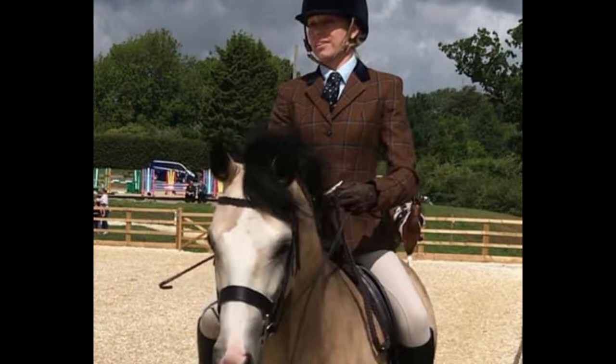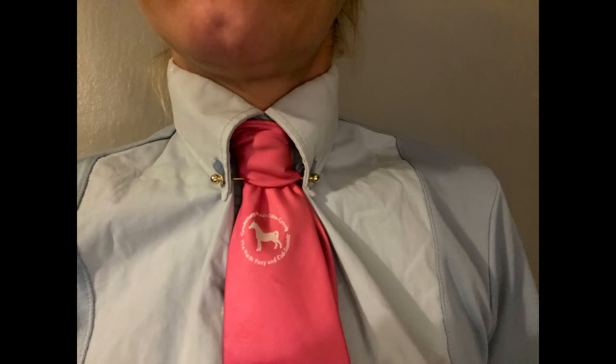You should have a tie pin that goes through the buttonhole of your shirt, over your tie, and through the next buttonhole, so it makes your collar look stiffer and neater. Your tie can be any color, but ideally for Welsh Cobs you should have the Welsh Pony and Cob Society tie, which can be got from their website fairly cheaply and comes in various colors.